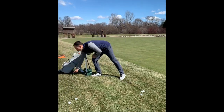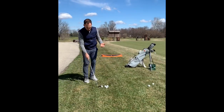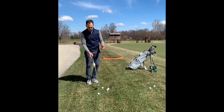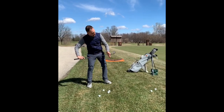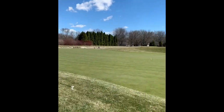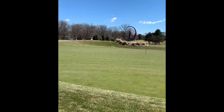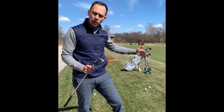For the uphill lie, I'm going to use my 50 degree. Now the 50 is no longer 50 — it may be more like 54 or 56. I get my body to match the slope and make the same chipping motion. You can see it flew a little lower and rolled out towards the hole. By using different lofts in my bag, I can achieve similar results to my favorite 54 degrees on a flat lie.